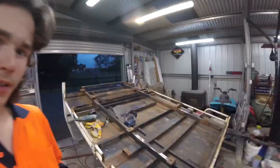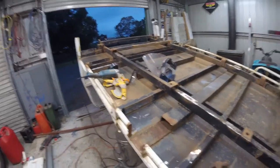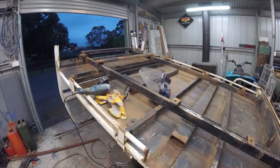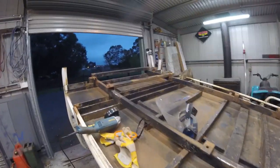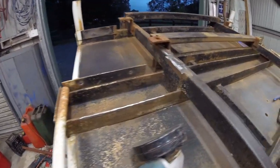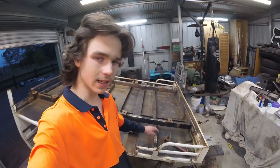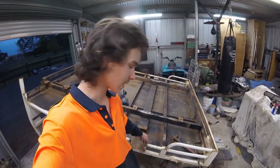I'll just give you a bit of an update on what I've done. I've just cut off the two little brackets that I wasn't sure what they were for, so they're out of the way now. I kept grinding down everything — all the little mounts that were there and the other bit that's sticking out over there.